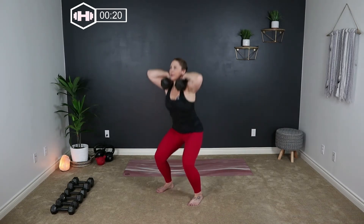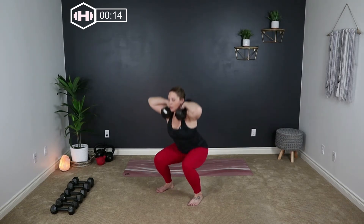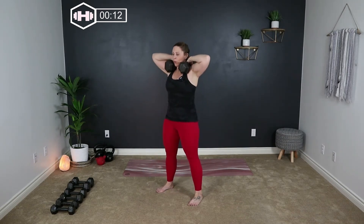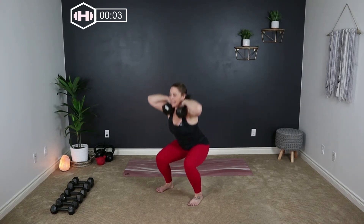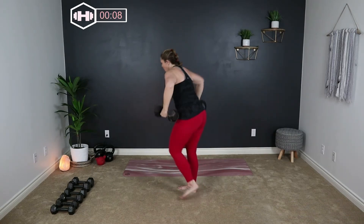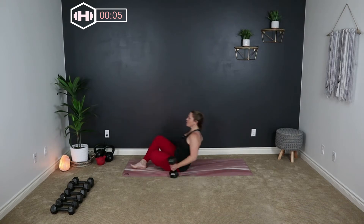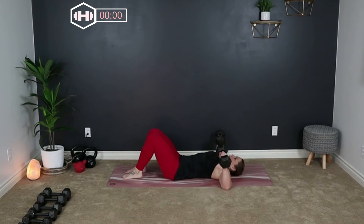Inhale down, exhale up. We'll have 10 seconds to transition onto the floor. Take it right down to the floor. You can lighten up weights if you need to or use what you're using. Elbows out to the side, right at chest level. We press and release. Push. Pull your belly button in — you want a strong core, working just the chest here.